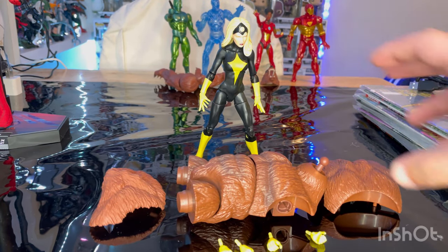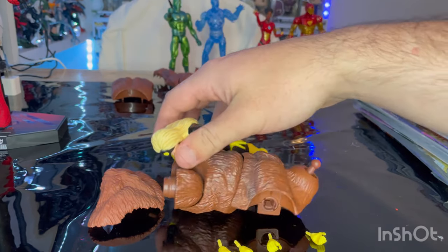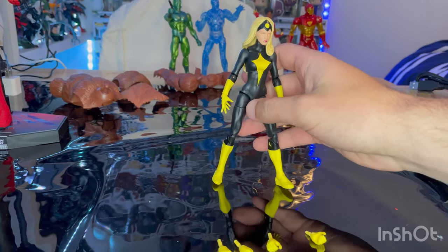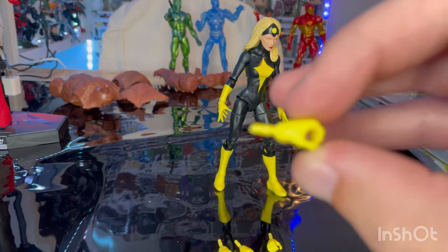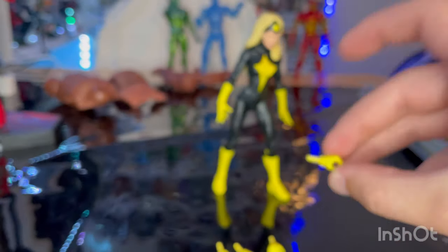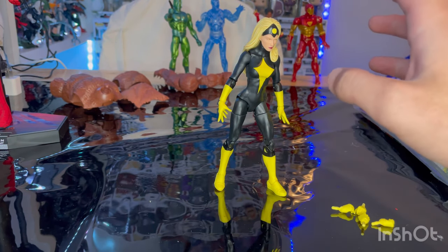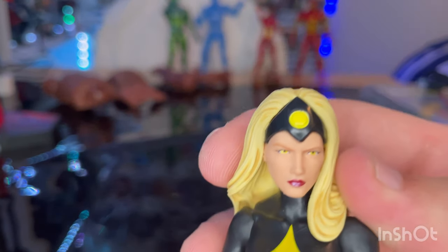Let's go over the accessories. First, you get Ursa Major's back piece, the other part of the torso for Ursa Major, and a little fur piece for Ursa Major. For Dark Star's actual accessories, she comes with claw/grabbing hands — purely yellow, one for each arm — and fisted hands, also purely yellow with no other detail. That's all the accessories for her.